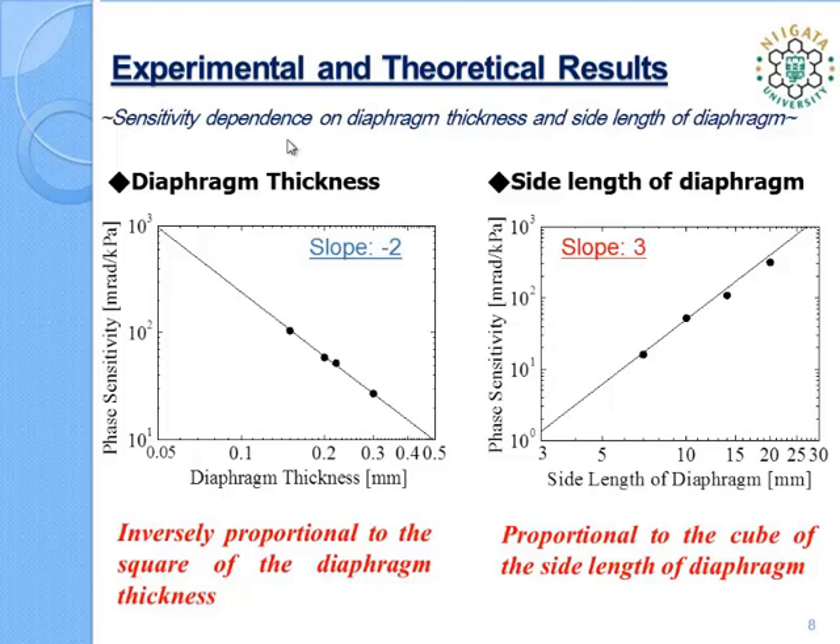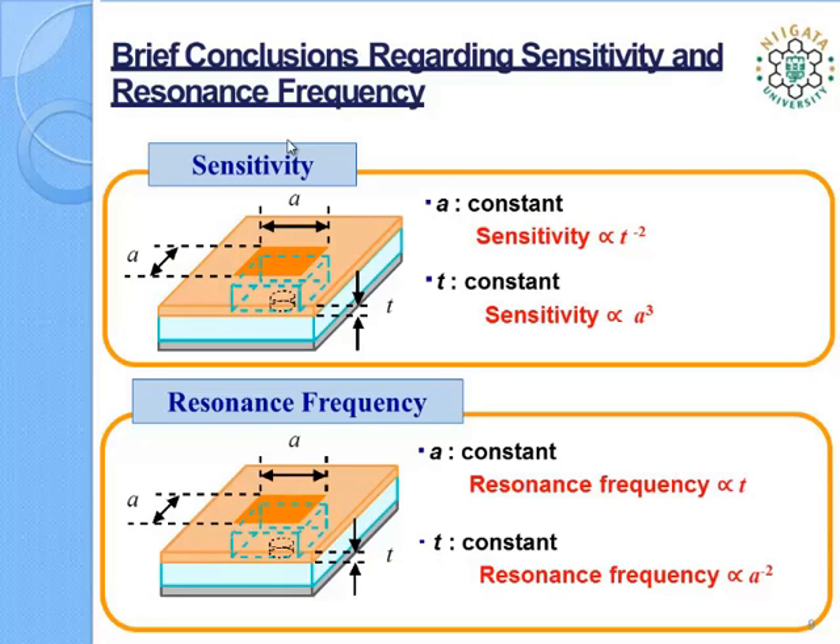Here are brief conclusions regarding dependence of sensitivity and resonance frequency on diaphragm dimensions. Regarding resonance frequency, which limits the frequency range of the microphone, according to the results, the resonance frequency is found to be proportional to the diaphragm thickness and inversely proportional to the square of the side length of the diaphragm. These findings provide a useful chart diagram when designing a guided-wave optical microphone, which can be seen in the next slide.